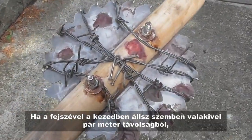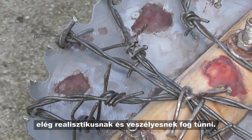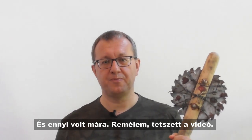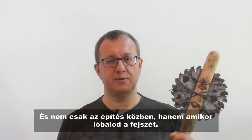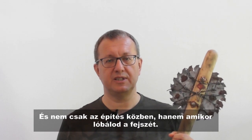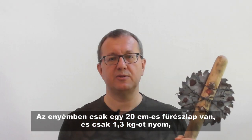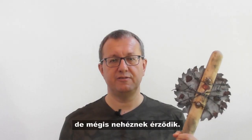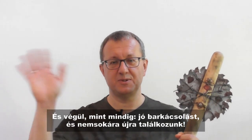If you are holding the axe facing someone from a couple of meters away, it will appear realistic and dangerous enough for them. And that's all for today. I hope you liked the video. Once again, if you decide to build it, be very very careful — and not just during building, but also when you swing the axe. Mine has only a 20cm saw blade and weighs about 1.3 kg, but still feels heavy. And finally, as always, happy crafting and see you soon!